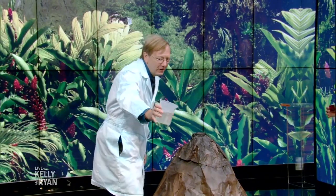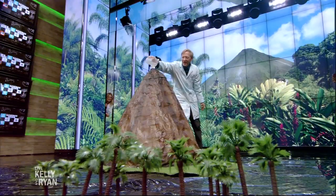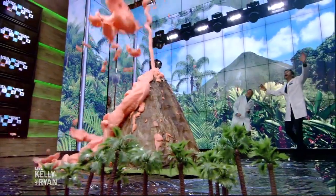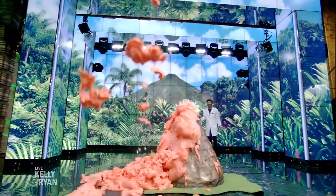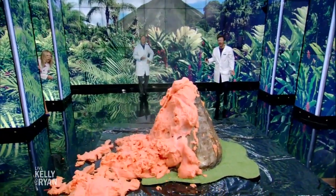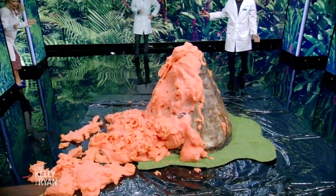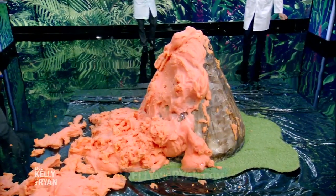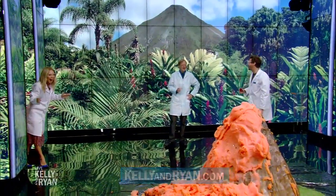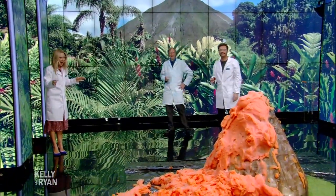Here we go — in three, two, one! Pouring in. The getaway. Amazing! There we go. That's so great. That's a volcano! For more information, go to Science Bob's website or our website. We'll be right back here on Live. That's amazing. Stay with us. I had no idea it was going to shoot so high like that. Thank you.